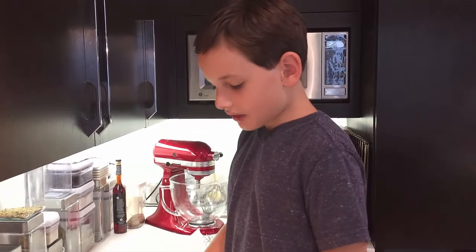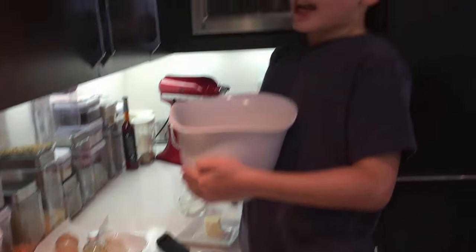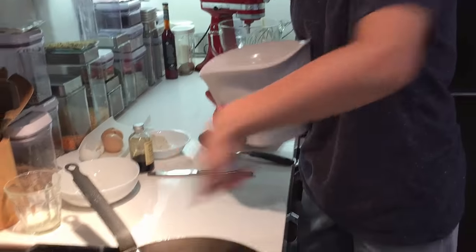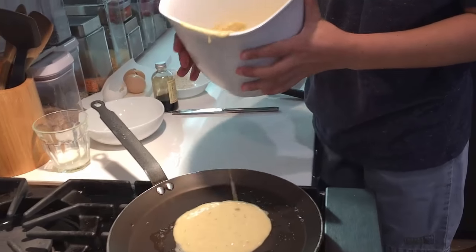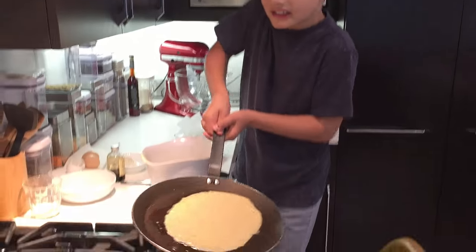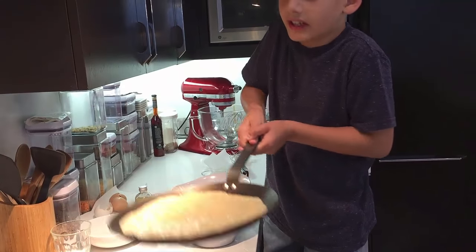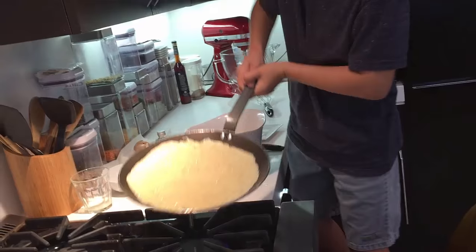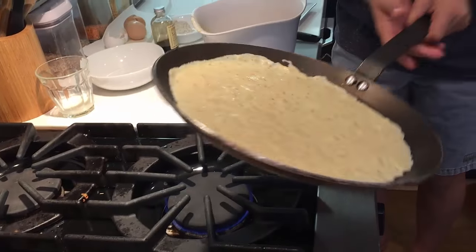Now you're going to put the crepe batter — I have it right here. It would be better if you get a bowl with a spout so it can pour more easily. You need to pour into the pan in a circle about this big. Then take the handle and swivel it so the batter spreads in a circle around the whole pan. While you're swiveling, you can shake it a bit to get it into the corners.